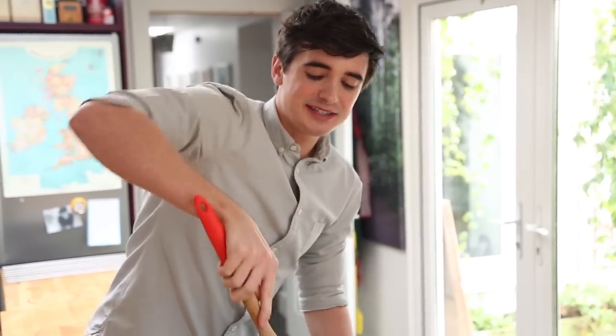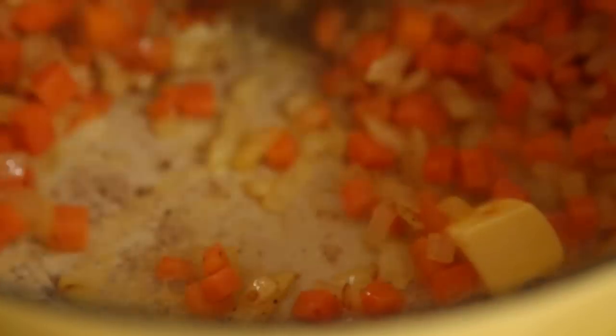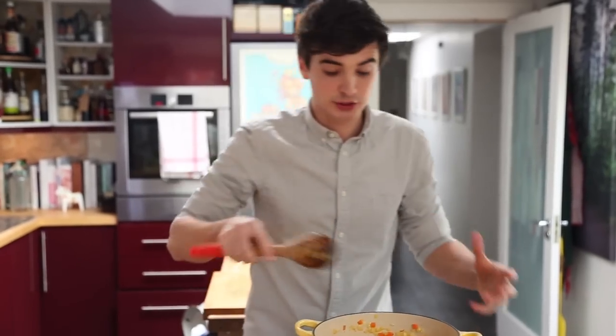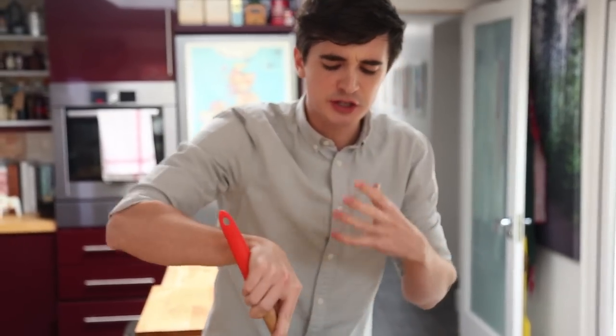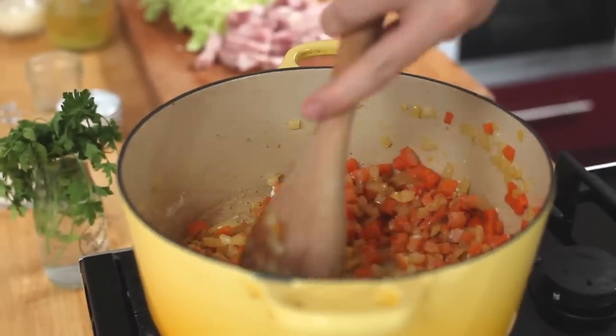Now my vegetables are nice and tender and really sweet smelling, so I'm going to get in there with the base of this really good white sauce which starts with some butter. Essentially what we're making is a nice roux which has a lovely injection of flavour from the carrot and the onions. Straight in on top of that I have my flour. Give this a good mix through and you want to fry it off just until you smell that flour being cooked out - it almost smells like pastry being baked off in the oven. It's this combination of butter and flour which is going to result in a nice thick and creamy sauce.